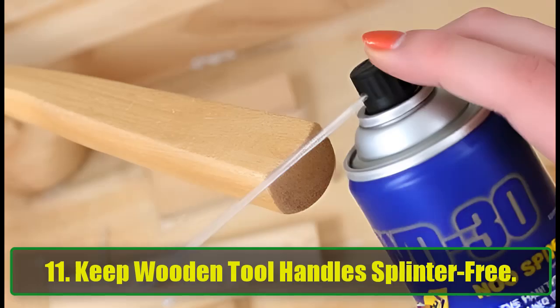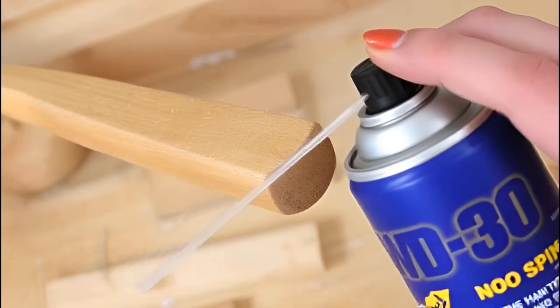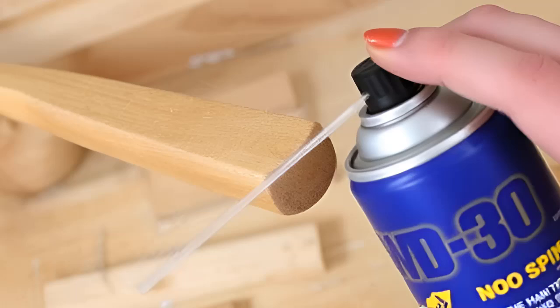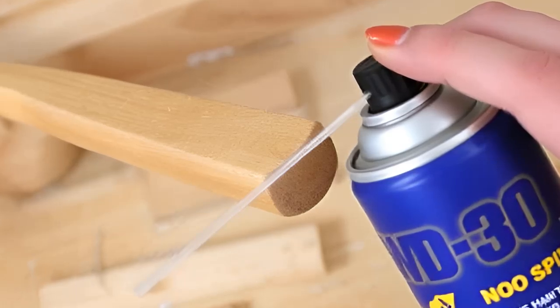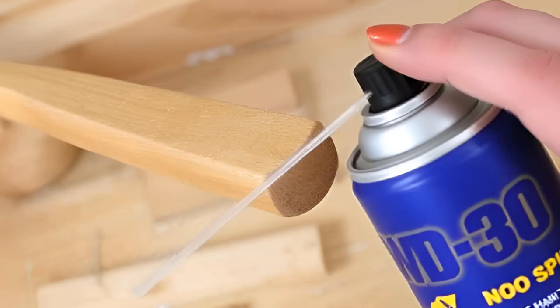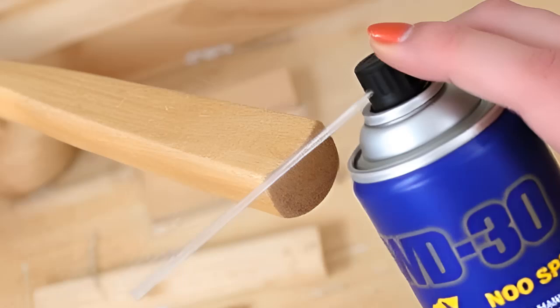11. Keep Wooden Tool Handles Splinter-Free. Wooden tools are prone to wear and splinters. By applying a thin coat of WD-40 to the handles, you can protect them from moisture, cracking, and splinters. Buff the wood with a clean cloth after application, and your tools will last longer.